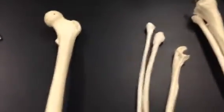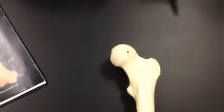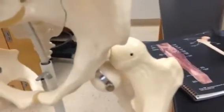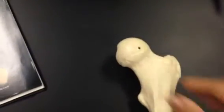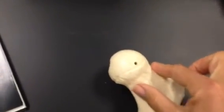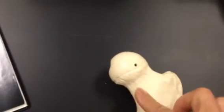It also has a very large head, and this head is a ball and socket that fits perfectly into the pelvis. If this is the head, then what goes under it is the neck. So this is the neck of the femur.